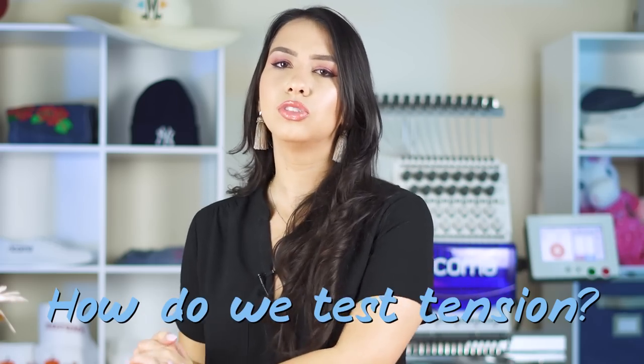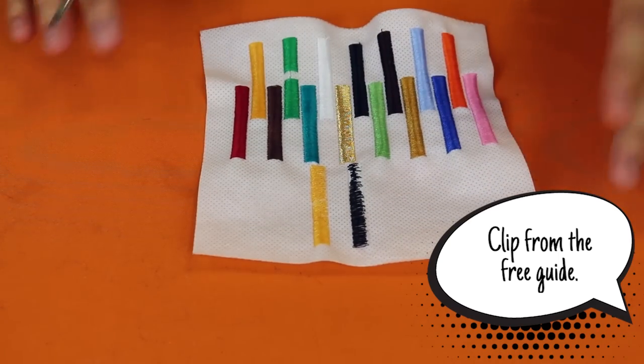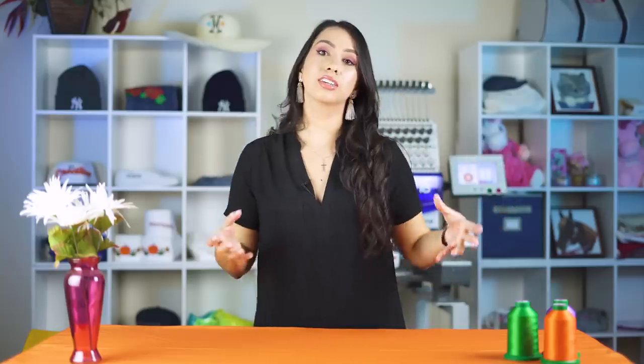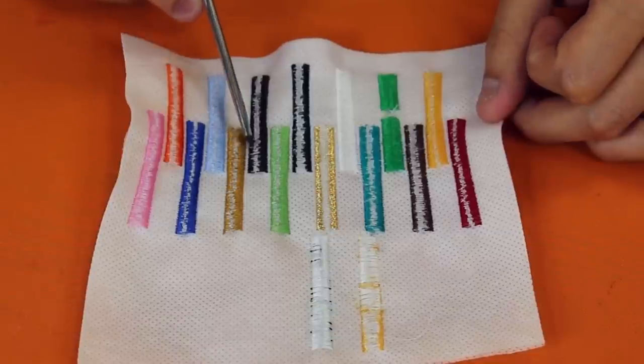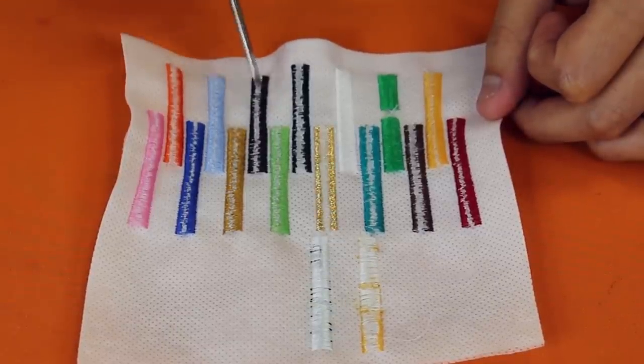So let me give you a quick overview on how tension is tested to begin with. We test tension using something called an eye test, which is basically just a one-inch satin stitch column. We flip that over to the back and compare the ratio of bobbin to top thread. Ideally you want to see one-third top thread running down either side and one-third bobbin thread running down the center.